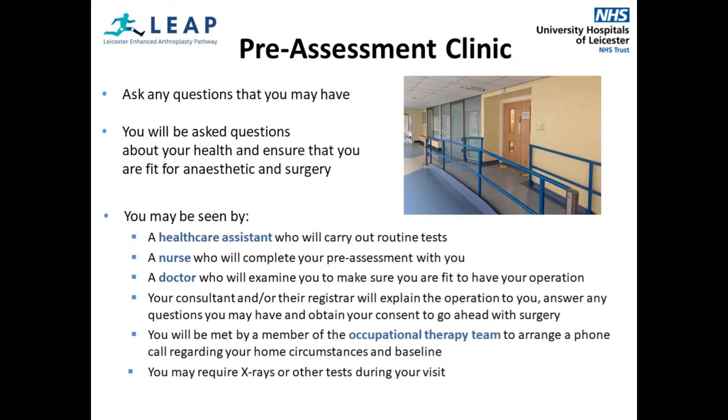At the pre-assessment clinic, you will be seen by a nurse who will check your blood pressure and pulse, check your height and weight, carry out a test on your heart known as an ECG, take routine blood tests and take swabs to check for MRSA infection. You will be asked about your current health and past medical history and any problems which you think may affect your discharge from hospital. These tests are routine as they provide an overall picture of your health. If the results show that you need treatment for something, you will be contacted and informed of what to do. You will also see a doctor who will examine you to make sure you are fit to have your operation. If x-rays or other tests are needed, these will be done during your attendance at clinic.